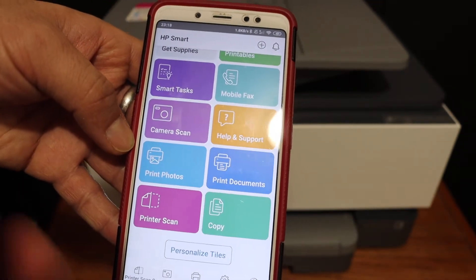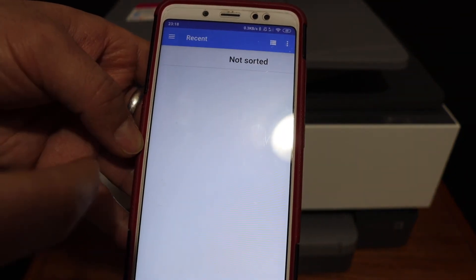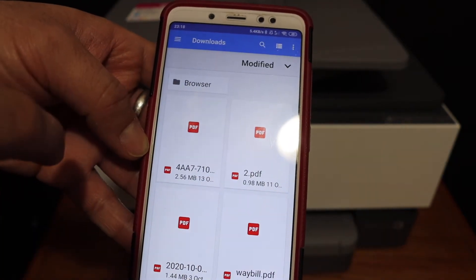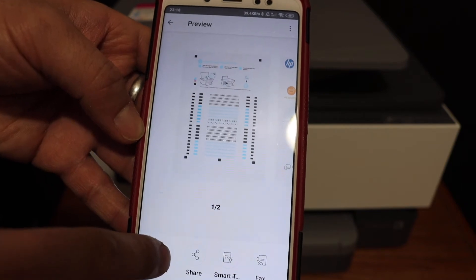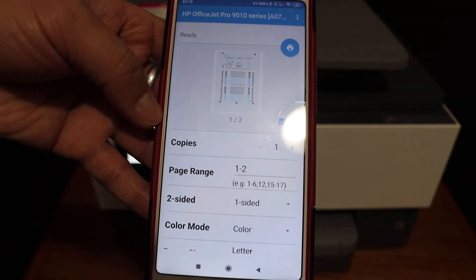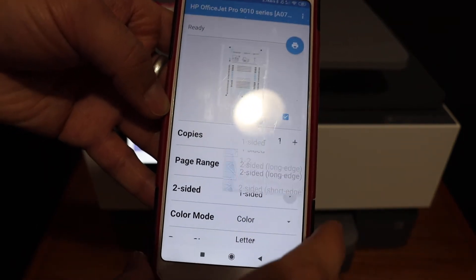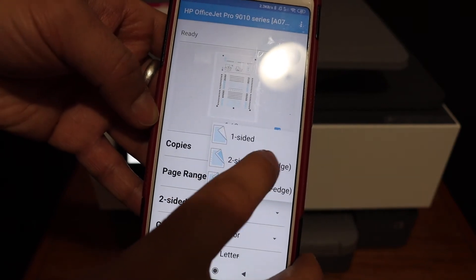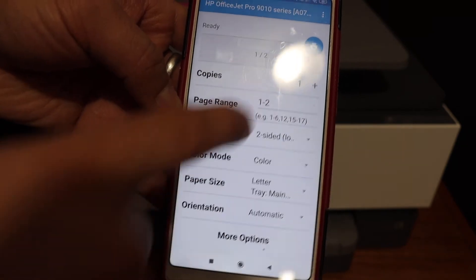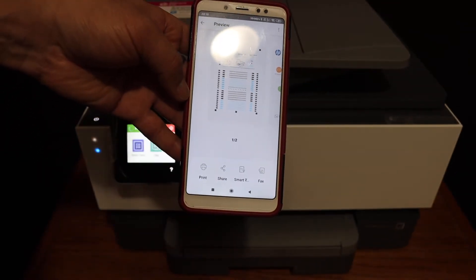For example, to print a document, click on the Print button and select any document you want to print, then click the Print button again. On the next screen, you can choose two-sided or one-sided printing. For two-sided, click on the Two-Sided option. Once you are ready, click on the blue icon on the top and wait for the printing to be done.